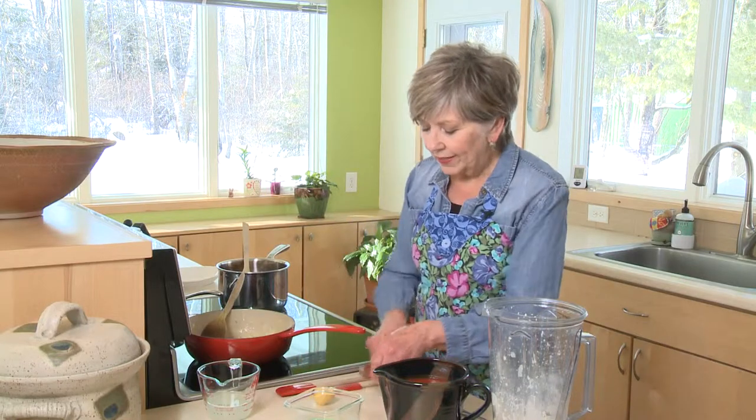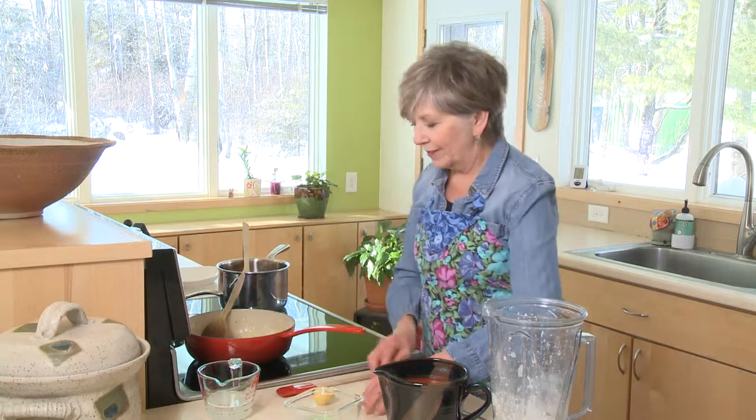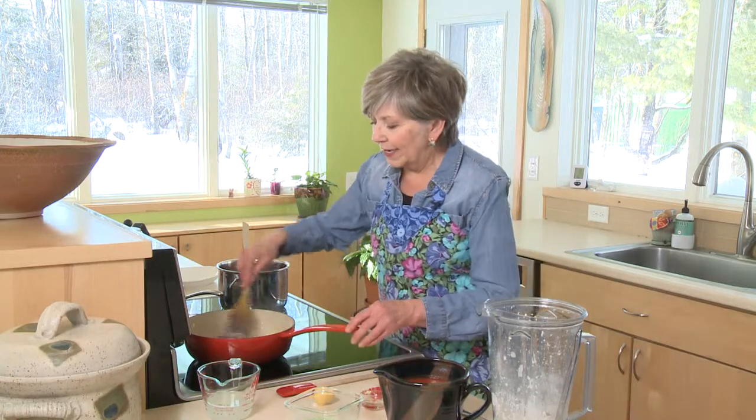Along with the one tablespoon of tomato paste — this just gives you a nice, rich sauce. Stir that up and blend it up really well.